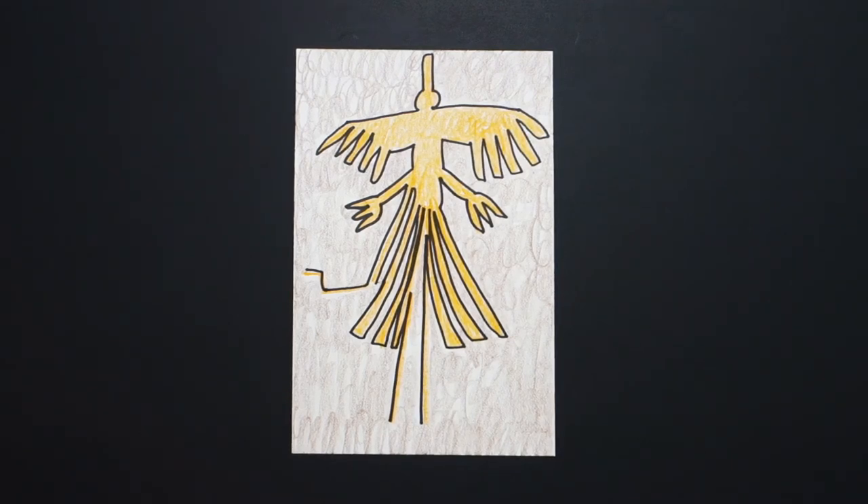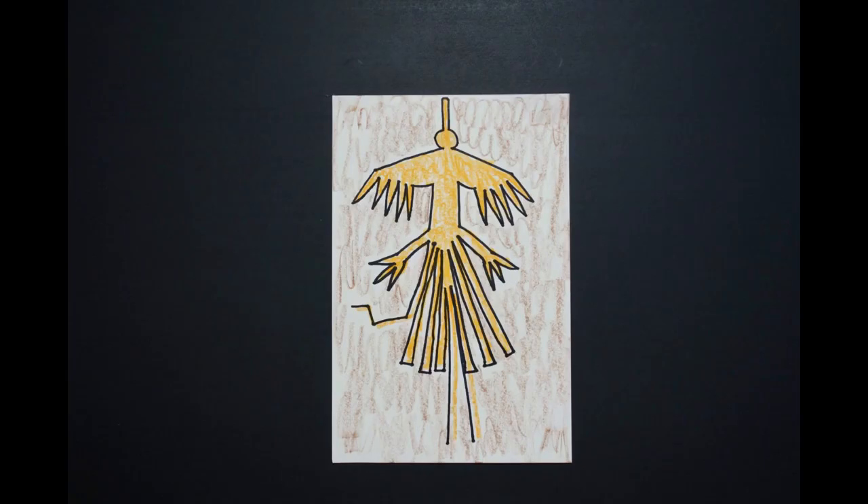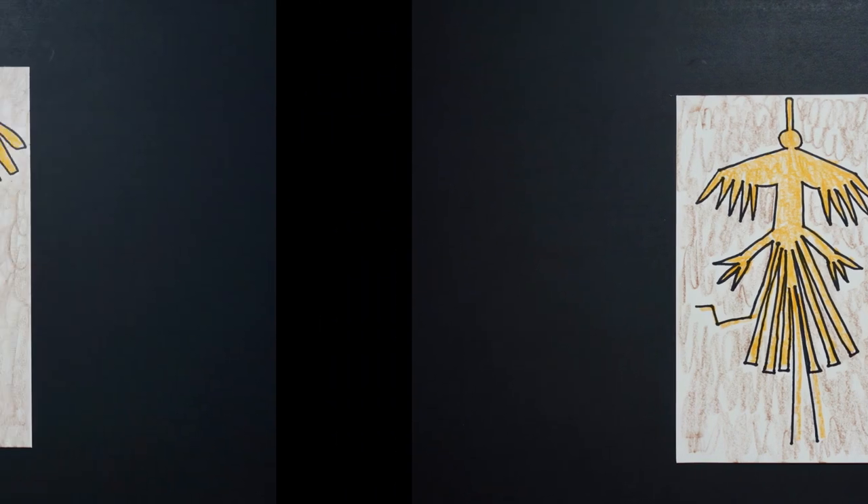Okay, here is my Nazca line drawing. These are called geoglyphs and this is a hummingbird. Okay, bye bye!